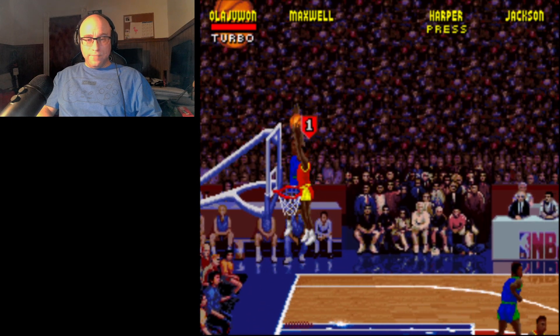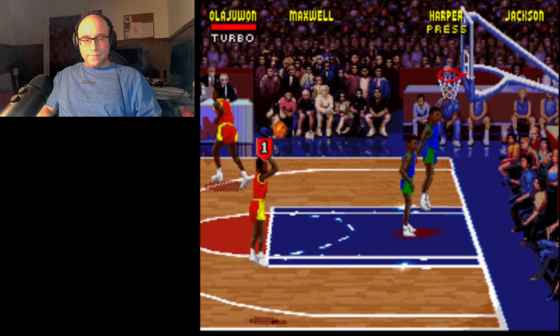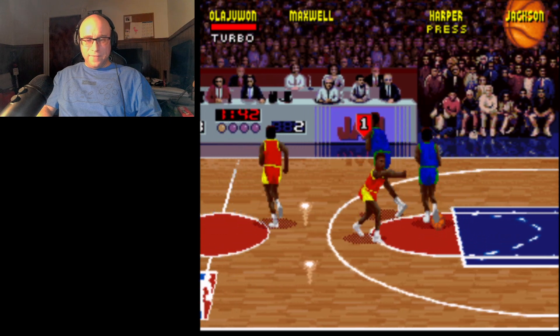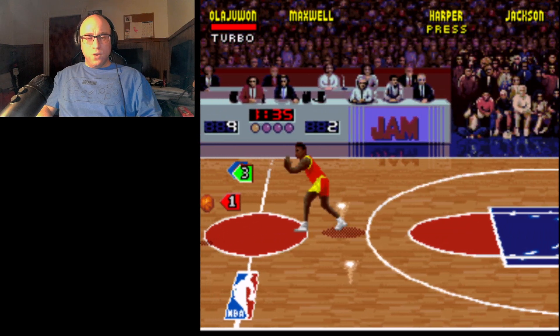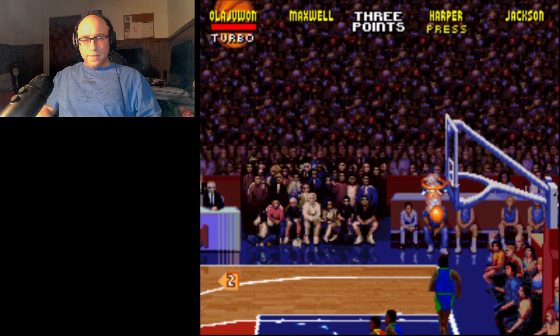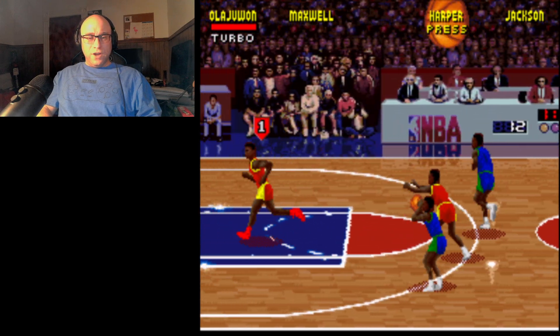Going for three — nope. On fire already, look at that. When you're on fire, you can goaltend, you can do pretty much anything you want. So you want to try and stay on fire as long as you can.